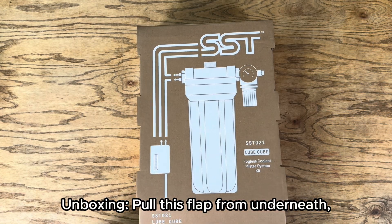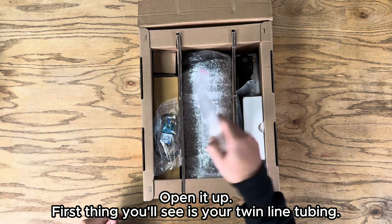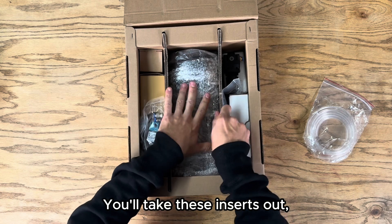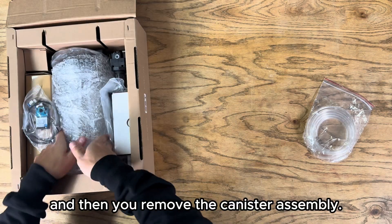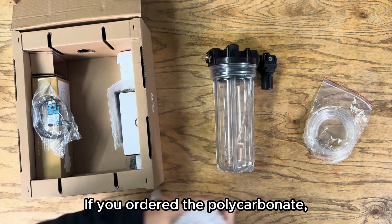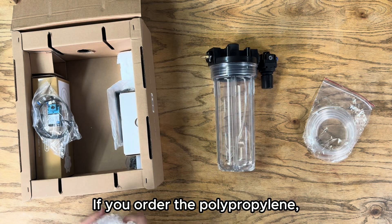Unboxing. Pull this flap from underneath and open it up. The first thing you're gonna see is your twin line tubing — it comes with about five feet of these. Take these inserts out and then remove the canister assembly. If you ordered the polycarbonate you'll get the polycarbonate; if you ordered the polypropylene, that'll be blue.